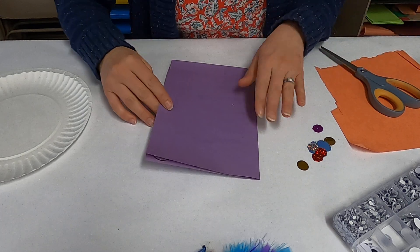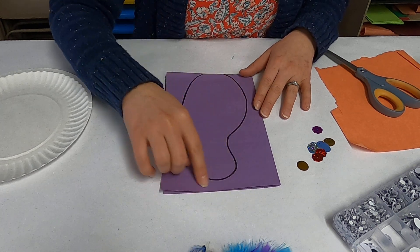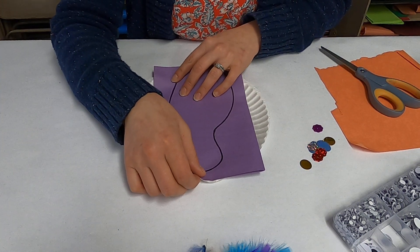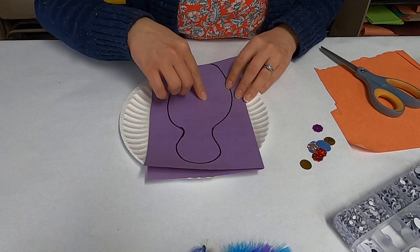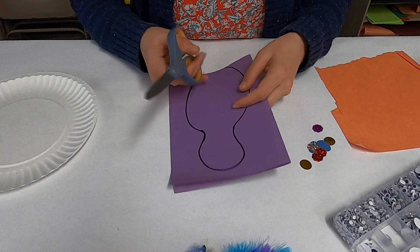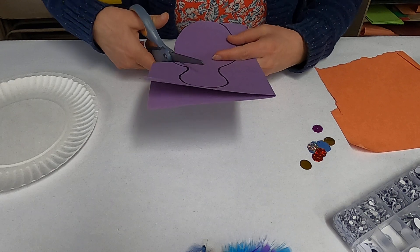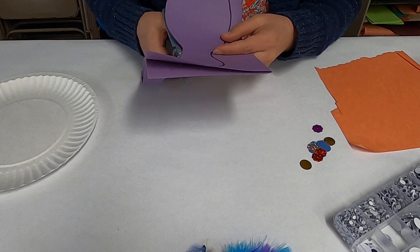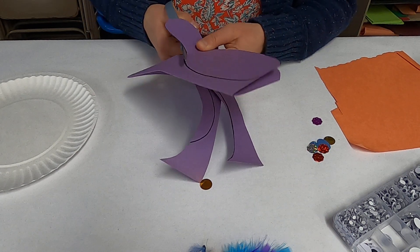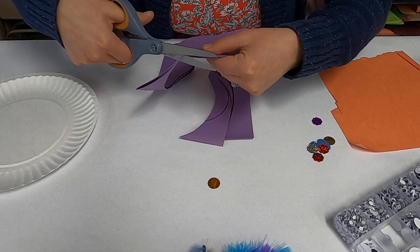So now we've got our peacock body. What I did was I just took a marker and I drew our little body onto a piece of paper. You just want to make sure that it's not too big — you probably want to do it a little bit smaller than this. You want to make sure it doesn't go outside of your paper plate. It doesn't have to be perfect, just a little body — it almost looks like a bowling pin. I'm just going to cut along the outside and make it a little bit shorter than I actually drew it. This is a good way to practice your cutting skills. Make it a nice rounded edge there for the body.